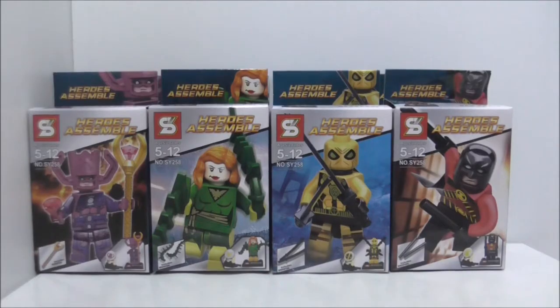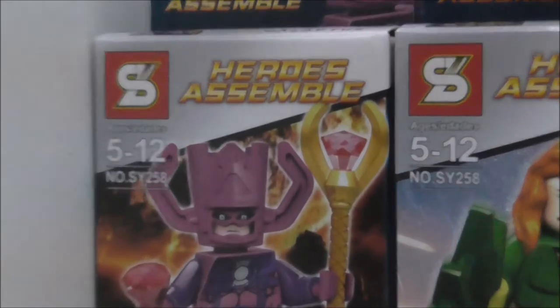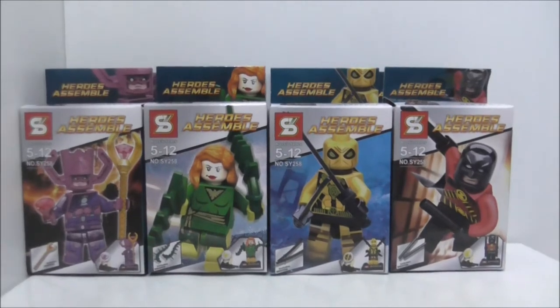Hey guys, host here is Sue and today is a video showing you a likeable Marvel vs DC Super Heroes 8 Pack Main Figures. It's recommended for this set and this is SY258. It comes with 8 main figures.